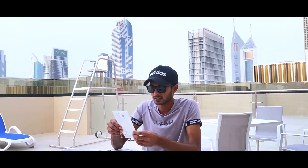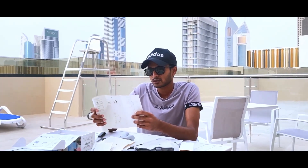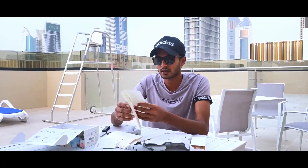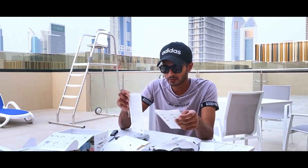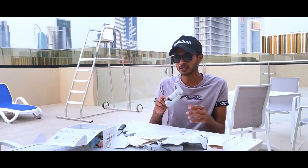This is the DJI Mimo app. If you have an iPhone, you can use the camera with the DJI Mimo app. We'll see you next time.